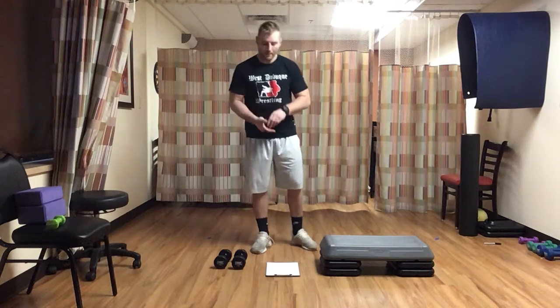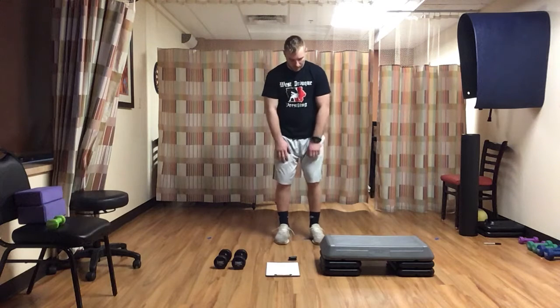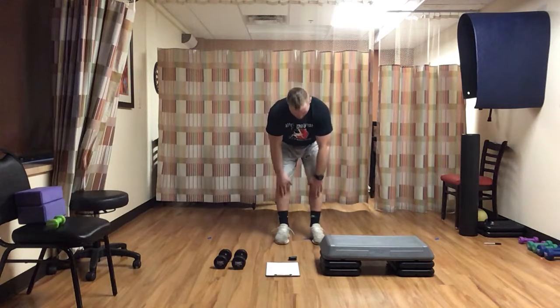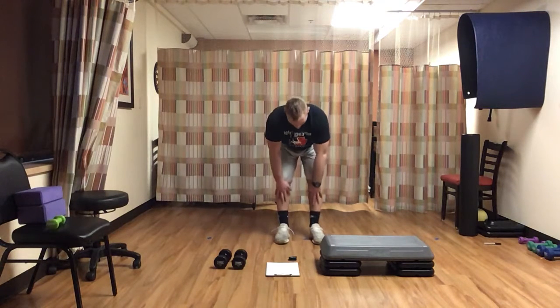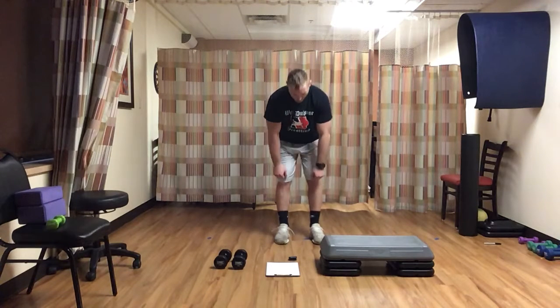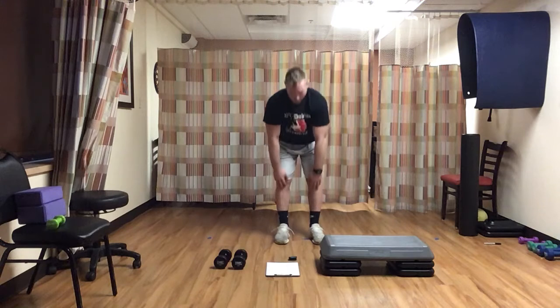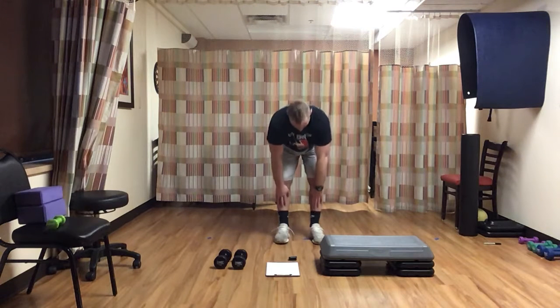With that being said, we're going to get started on our warm-up. First thing we've got, we're just going to do a one-minute RDL. Feet about shoulder width, my hands are going to slide down my knees right to my shins — hips back, big chest — all the way up. We're going to go for a minute here, nice and slow, under control. Nice and easy, don't need to go much, find your shins, big chest.